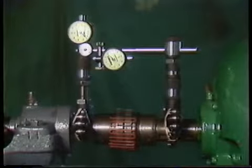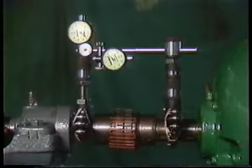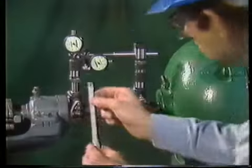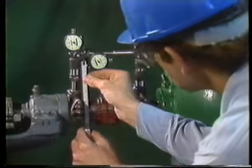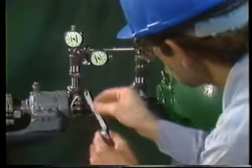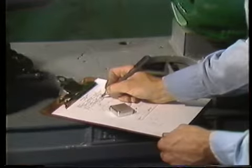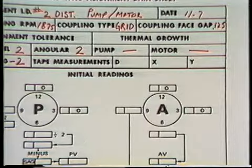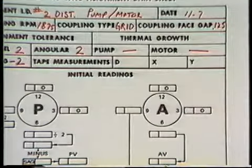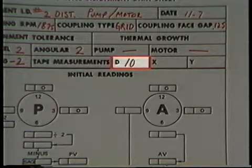The first tape measurement we'll take is the distance between the center line of the pump shaft and the center line of the A dial indicator's stem. What we need to determine is the swing diameter of the A dial indicator stem — the diameter of the circle through which the A dial indicator travels as we rotate it. So we'll multiply the measurement by two and record this value on the data sheet, labeled D.